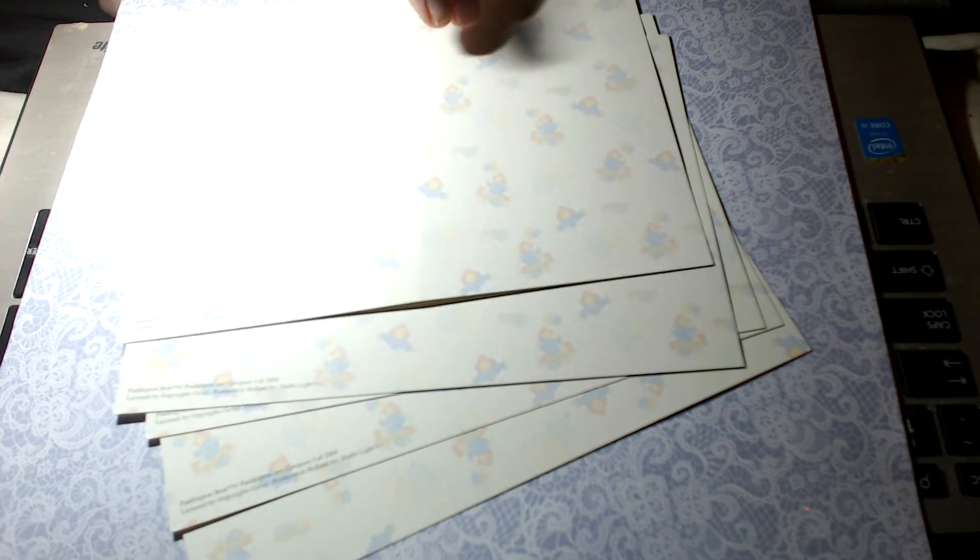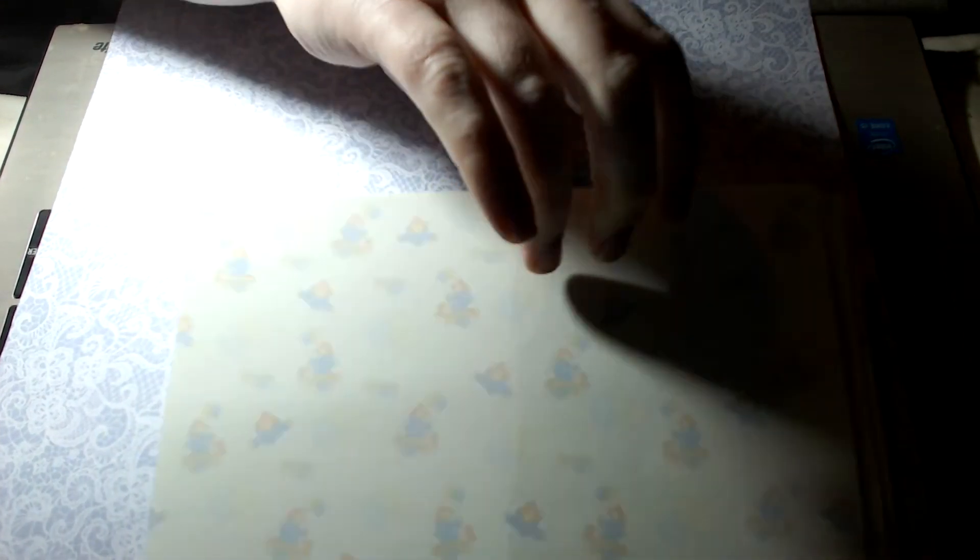There's some Paddington Bear paper — it's very faint, but you could probably just turn that into a card background by folding it in half quite easily. I'm not sure what I'll do with it but I absolutely love Paddington Bear, so that was a really nice surprise.